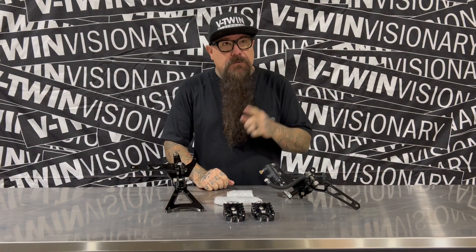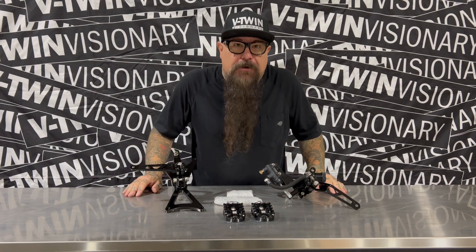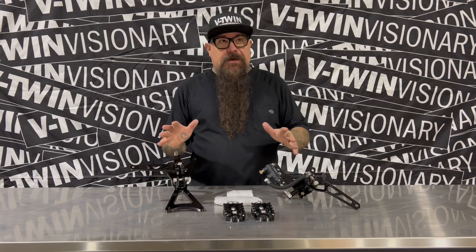Hey, it's Jeff G. Holt of V-Twin Visionary, and we are here today with the one and only Boosted Brad — mid controls for Milwaukee 8 baggers. I ended up getting an all-black set for the Road King I'm building. I really like it.